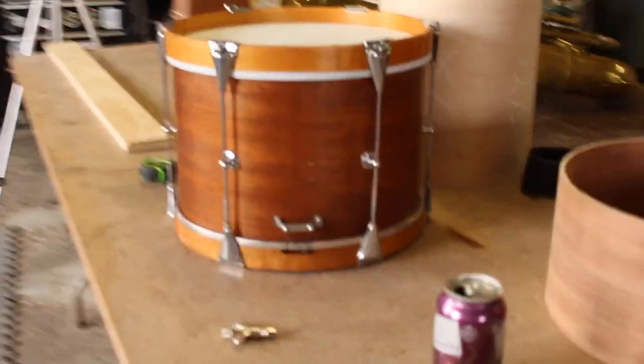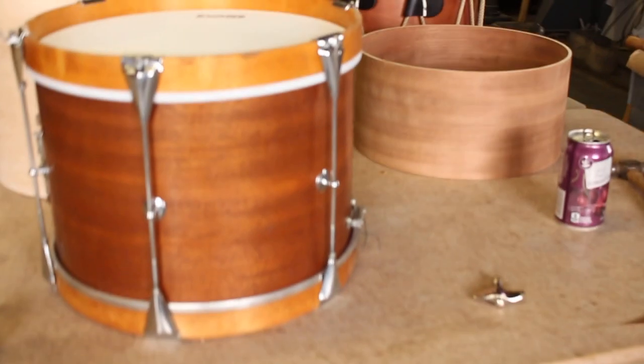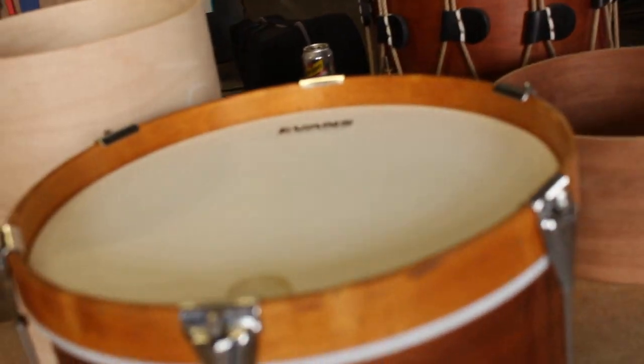Bill actually beat me today and Jim's staying home again. So from last week, this tension rod drum is done. Bill swapped out the heads to make it not sound like poop. Yeah, it turned out pretty good.